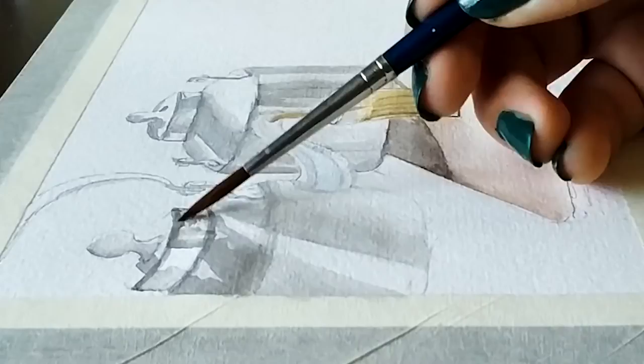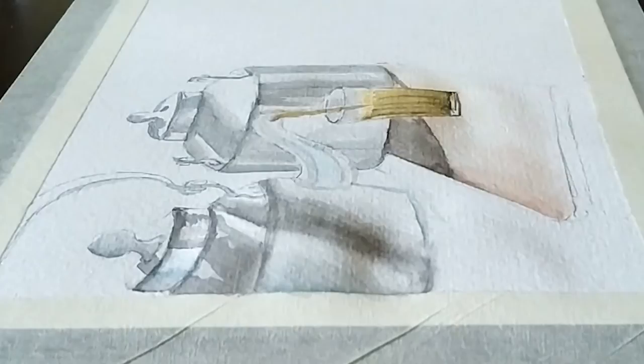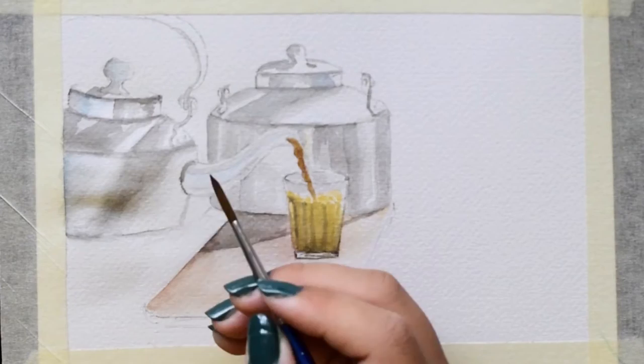I enjoy painting, but sometimes I get impatient. And to avoid spoiling the painting, I leave the brush for a few minutes and then get back to the painting with patience. I guess many of the viewers would be able to relate to my feelings.